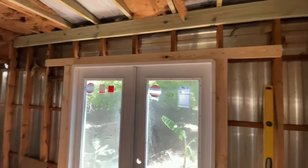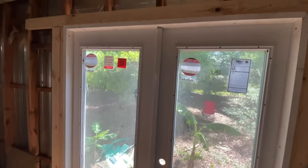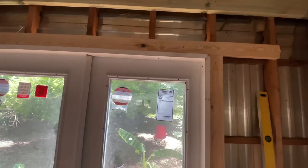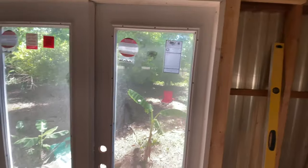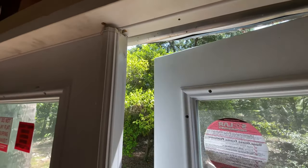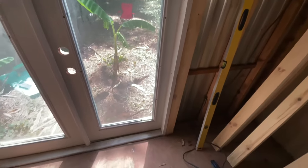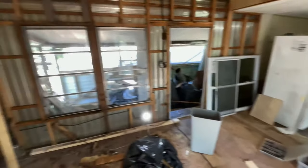Two hours later, here we are — these doors were a beast. I had them installed but couldn't get the door to close right, so I took it all apart, got everything plumb and level, but I still can't get these doors to close right. So I'm just gonna move on. We're just gonna have a door that rubs a little bit, but otherwise it looks alright. On to the window.